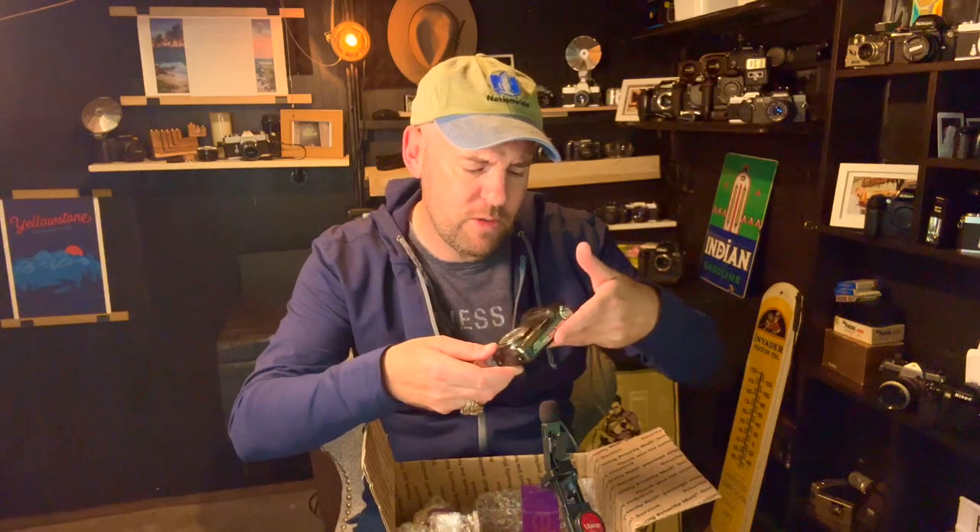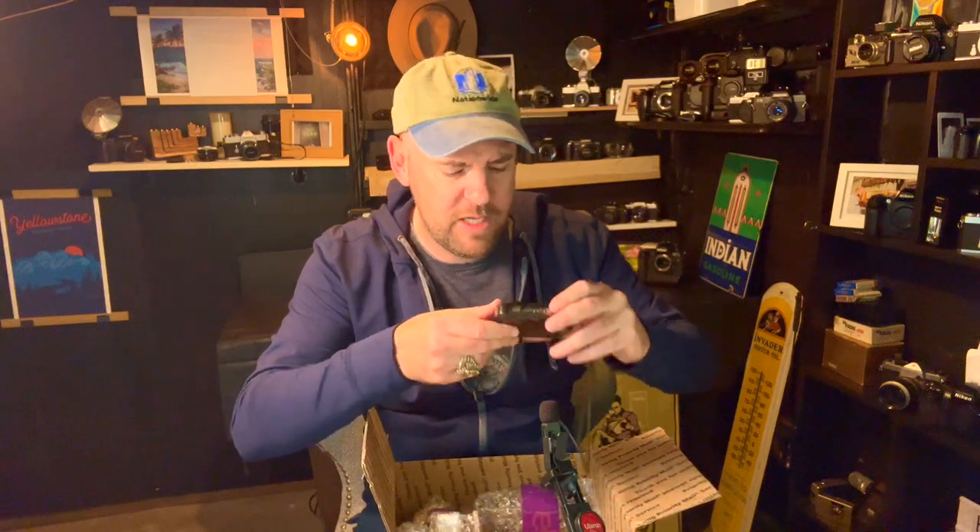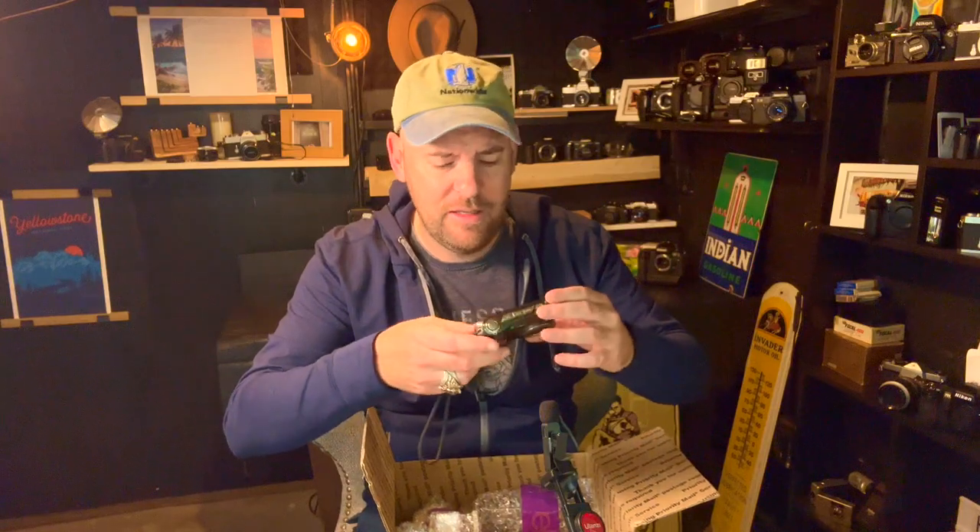Another Kodak digicam — this is the C183. It's worth nothing; it takes double-A batteries. It's just good to have in your pack. If you're hiking, stick it in your pack or your front pocket, take pictures rather than using your phone and wasting that charge in case you get lost and need to phone an SOS. Just use these little digicams — you'll get a really cool old-school vibe. Probably an early 2000s or 90s digicam, probably worth nothing, but it was in the lot.